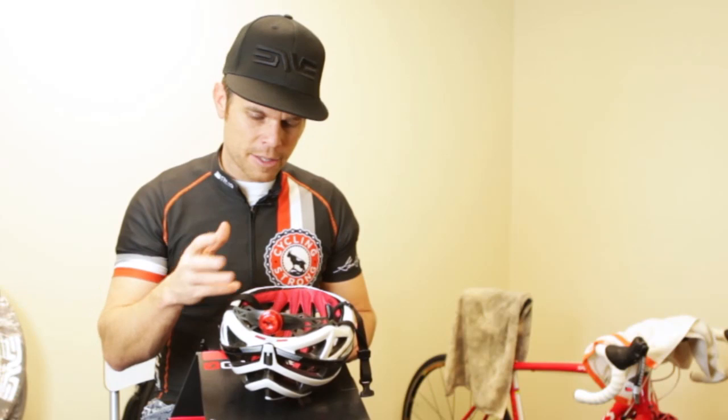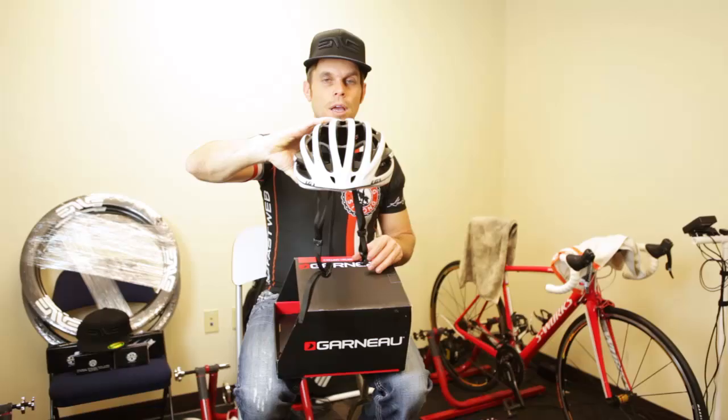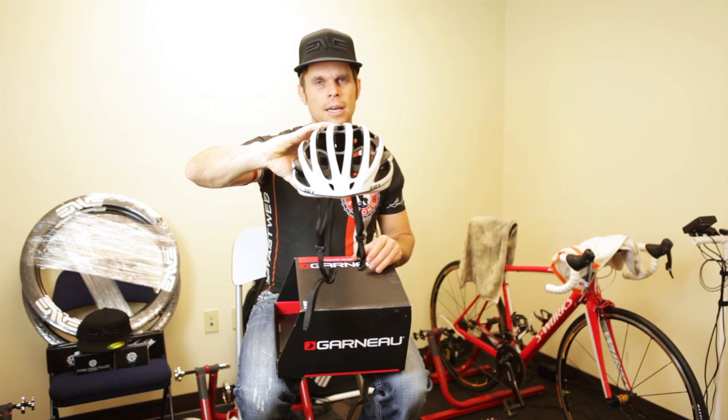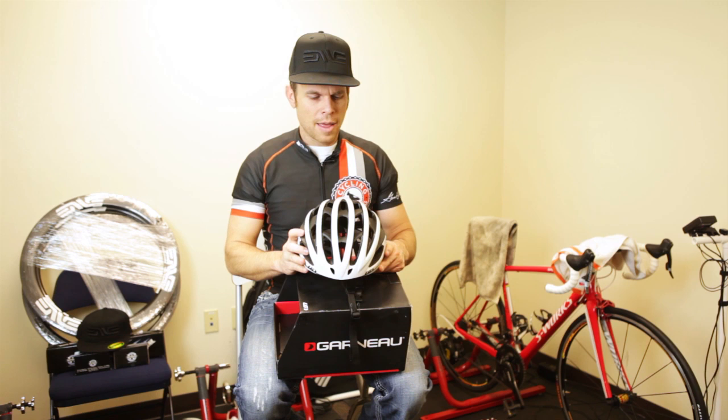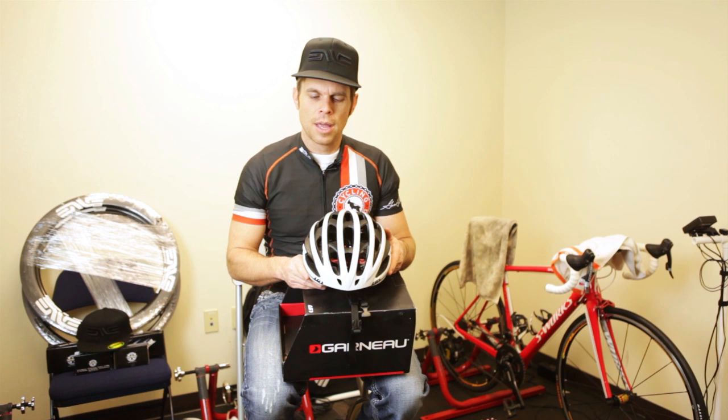This helmet is certified in all sorts of different tests. I think it weighs 250 grams, which is amazing for a helmet — real lightweight and aerodynamic. They actually built this helmet by putting a dummy in riding position in the wind tunnel, which is very, very cool to me. They really think of the rider.